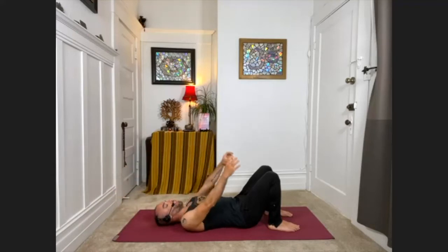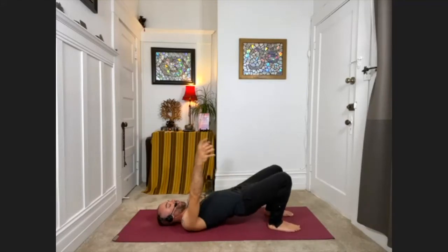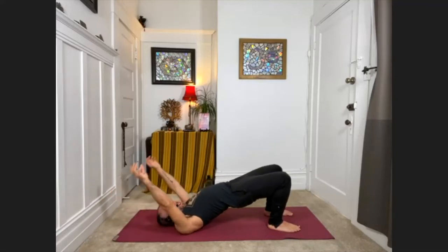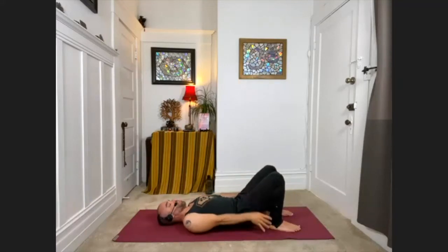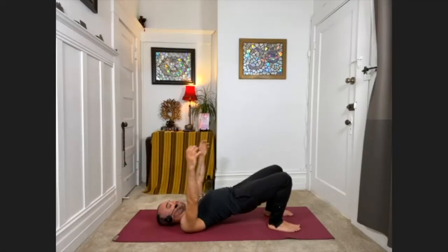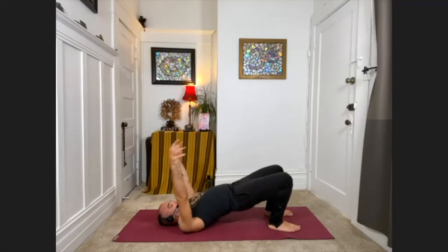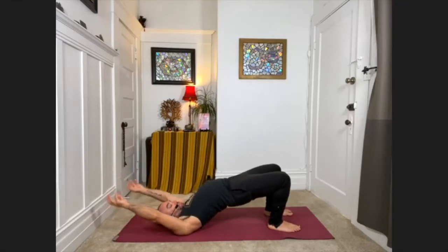We're going to keep moving — let's add the hips. Inhale, lift the arms overhead, reach the pelvis toward the ceiling. Exhale, release the arms and hips back down. Inhale, arms and hips lift. Exhale, feel them lower. Big breath in, lifting up. And complete breath down. Big breath in, lifting the hips, lifting the arms.